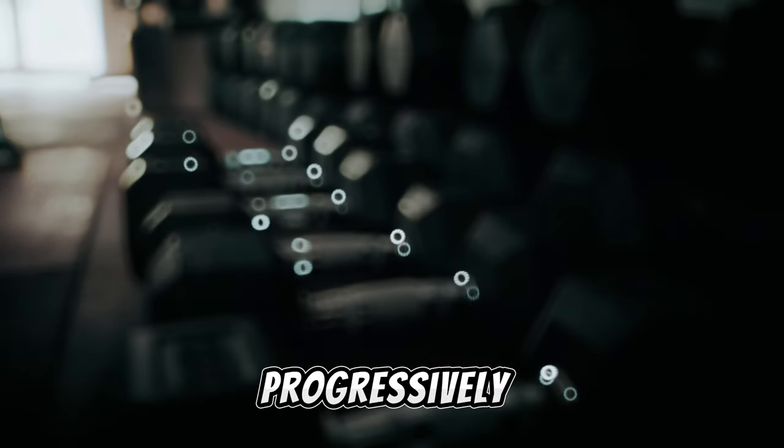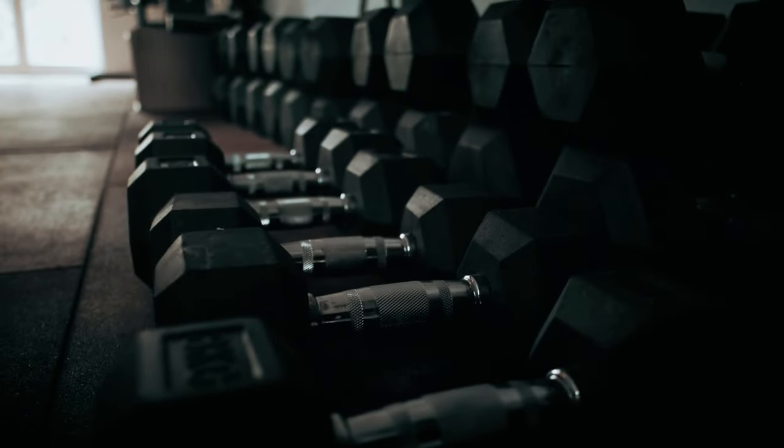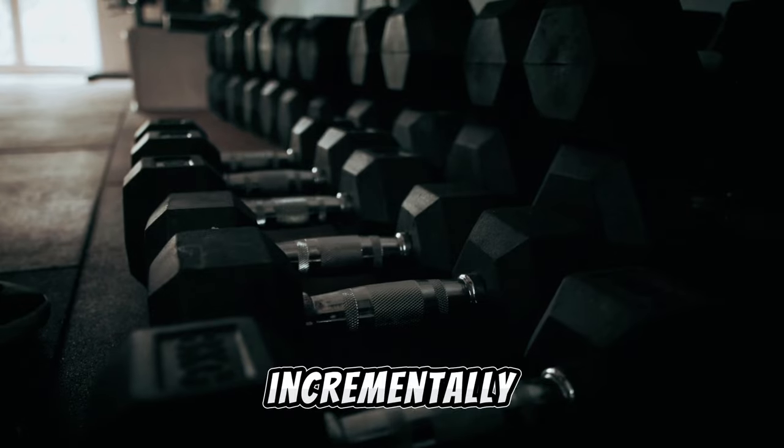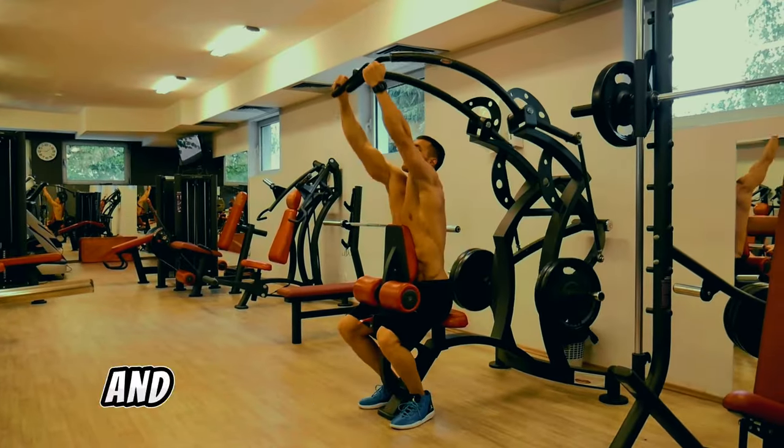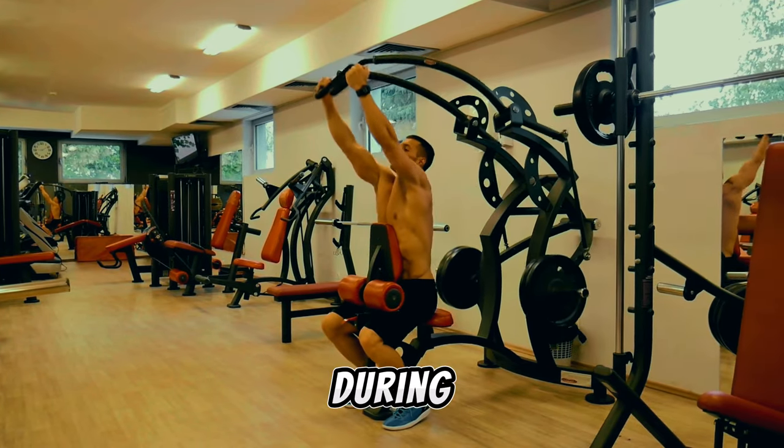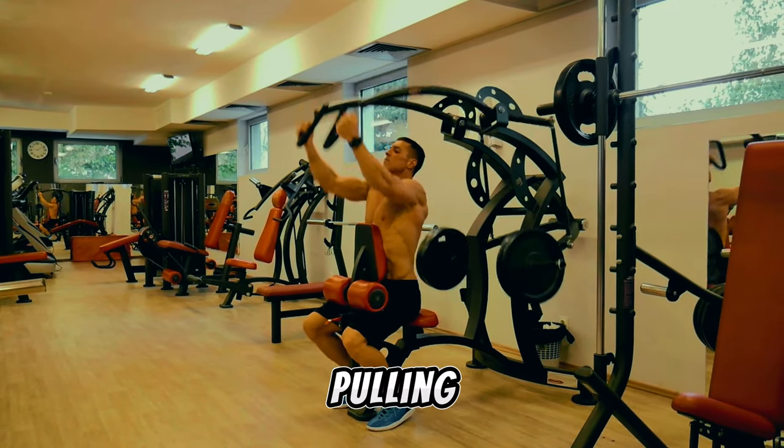Secondly, progressively overload these exercises over time by incrementally increasing the weight load. Lastly, ensure a full extension and embrace a profound stretch during the negative phase of all pulling movements.